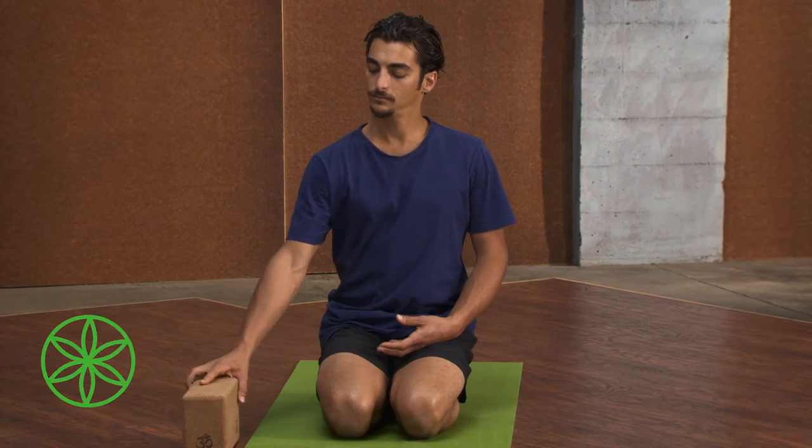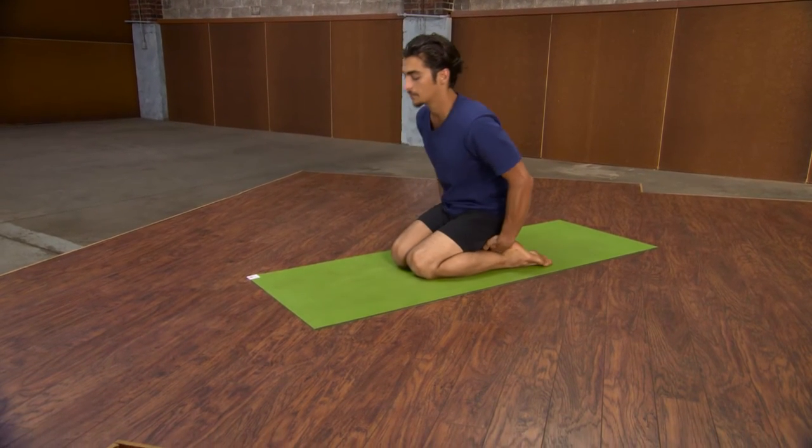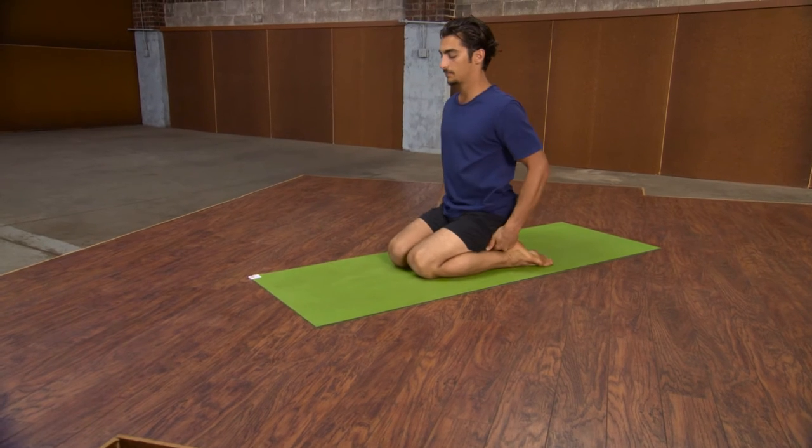Take a seat that is comfortable — it could be in a chair or on the ground. If you choose the ground, prop yourself up on a block so that you can be at ease, so we can focus on the peace of the mind.